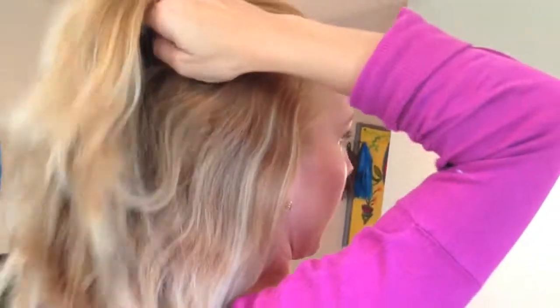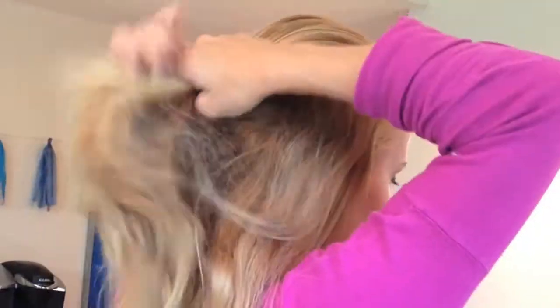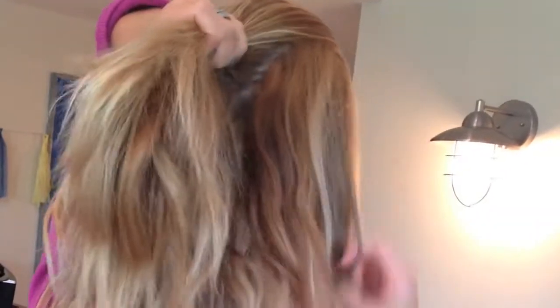Then I'm taking the rest of my hair down. You can keep a part or skip the part altogether, and you just take the hair.